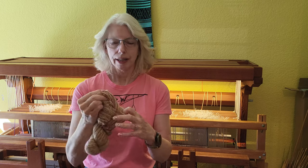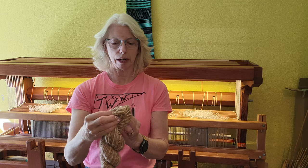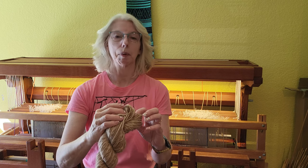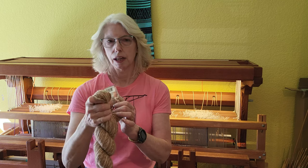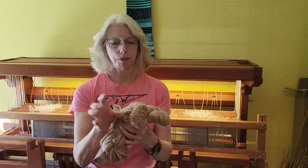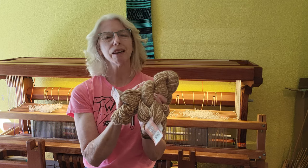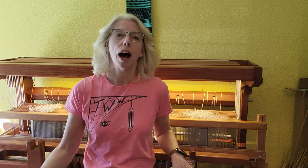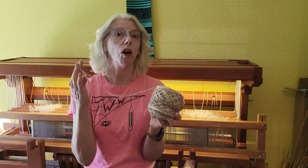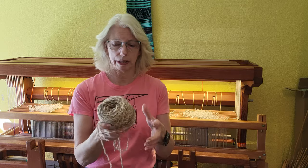I want to figure out the sett for this yarn. This is typically a knitting yarn — it's 100 grams, 197 yards, and it says 18 stitches in 4 inches on a number 8 knitting needle — but it doesn't give a sett for weaving. I have two skeins in one color, and some in a different colorway that I'll probably use as well.